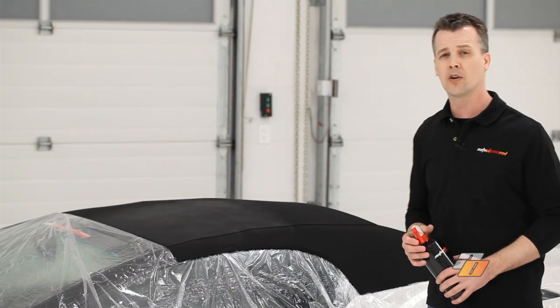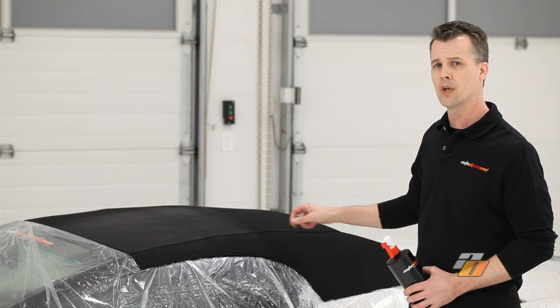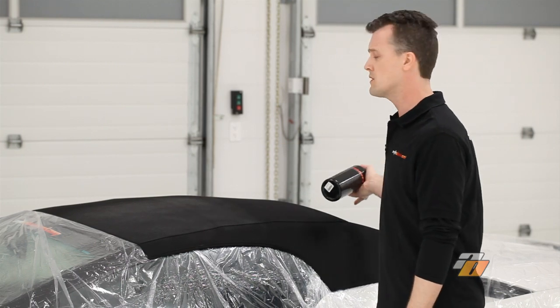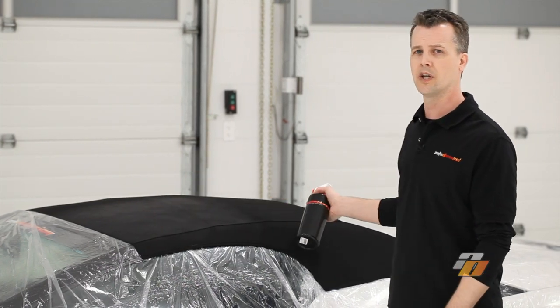Once you've finished applying the coating, let it dry. At Auto Obsessed, we apply a second coat in the opposite direction using the same sweeping motions, and then we let it dry.